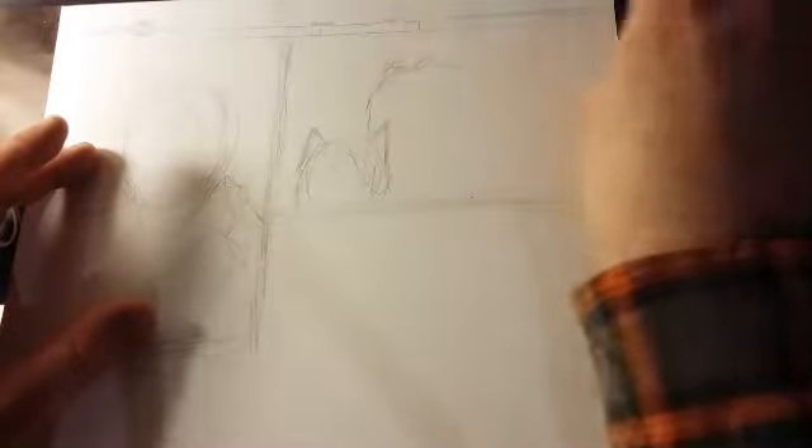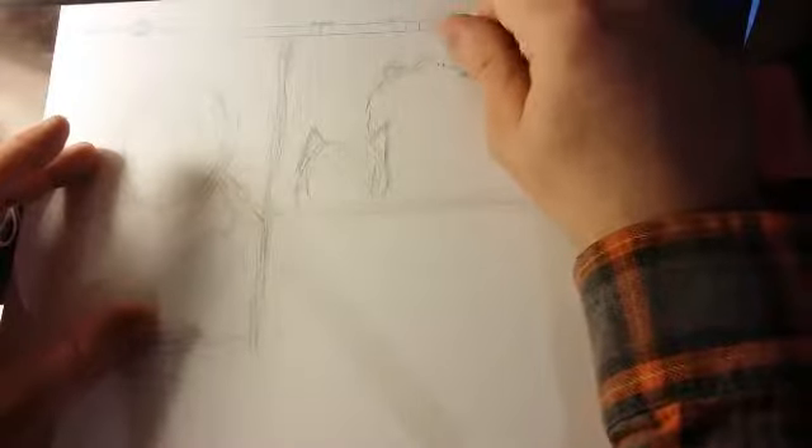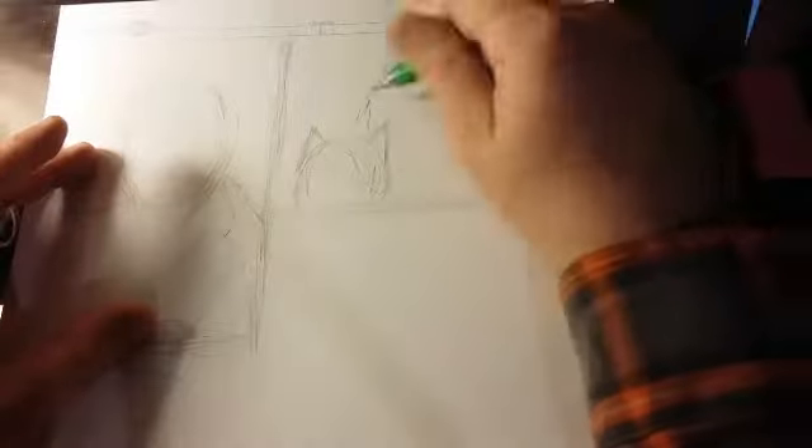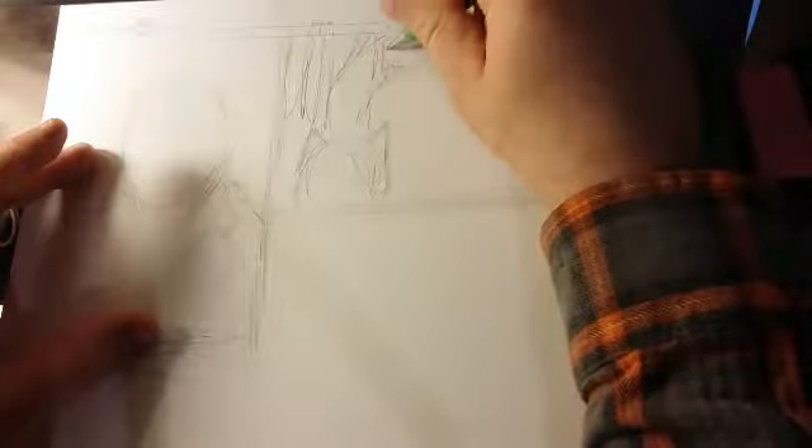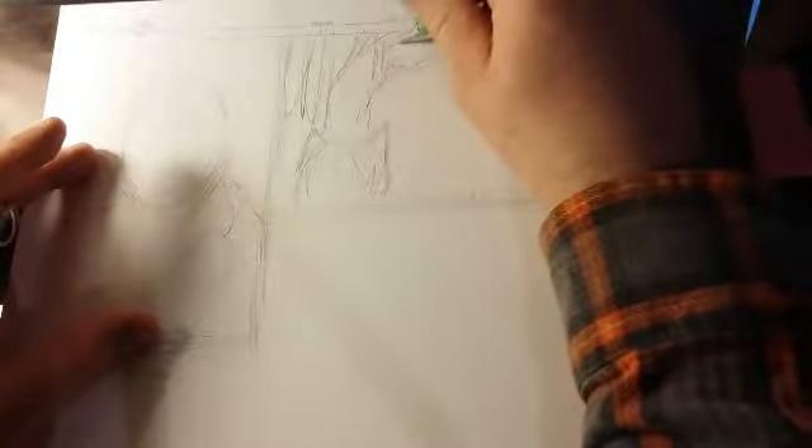You want to share with them where you're at on your artistic journey, and then you show people what you're doing and they either poo on it or they really don't have much to say about it.